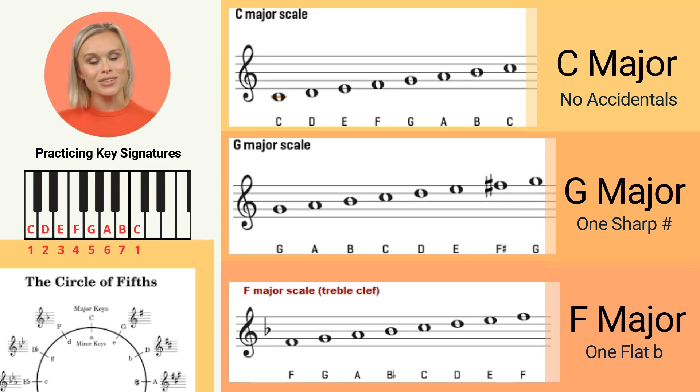Start by practicing scales and melodies in the keys of C, G, and F, and then gradually work your way up to more complex pieces. With time and practice, you'll be able to effortlessly navigate any key signature with ease.